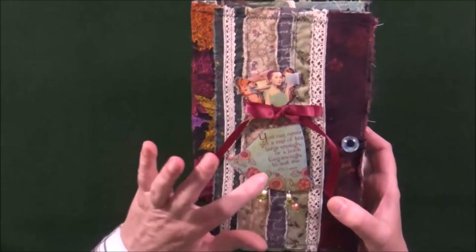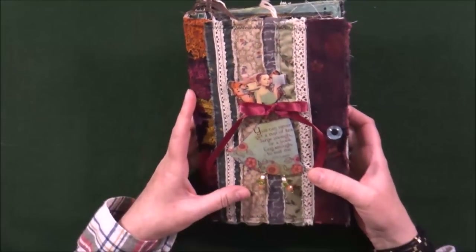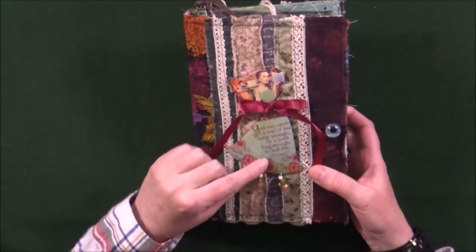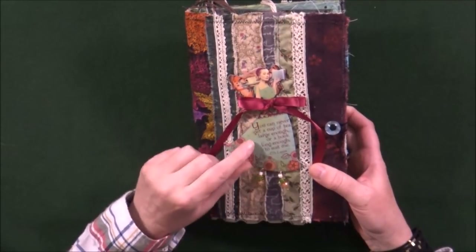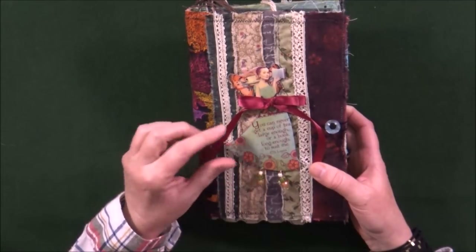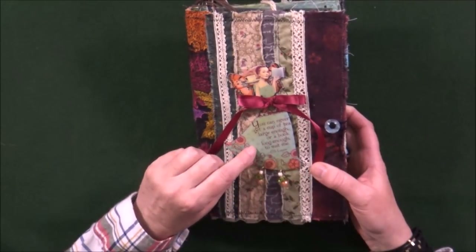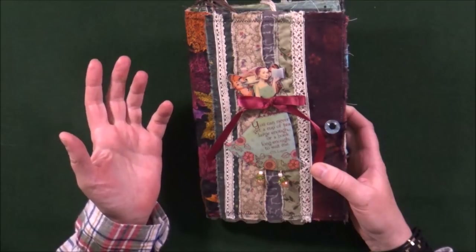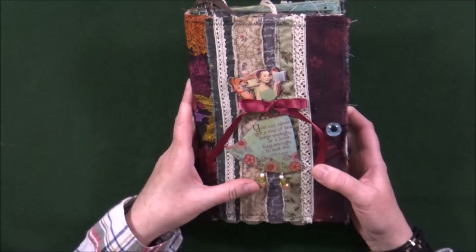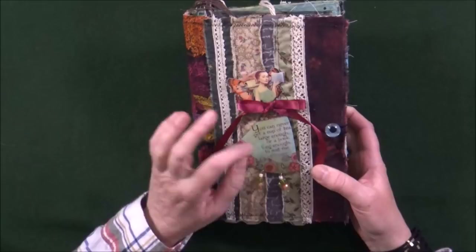Before I get there I want you to take a closer look at this embellishment. She is a little fairy, she has wings, she has a big teacup, a book, and here on her dress is a quote by C.S. Lewis — it says you can never get a cup of tea large enough or a book long enough to suit me. Now I did not make this. I found this at a second-hand store and it was a lucky find and I like to believe she was meant to live here on my journal cover. It is a printed image encased in some kind of resin so it's very sturdy.